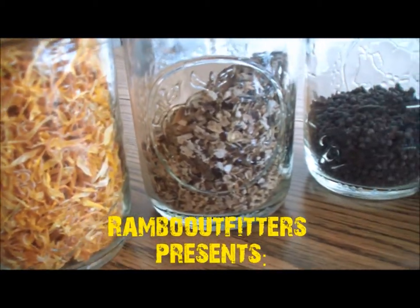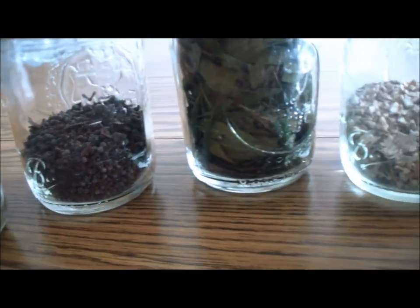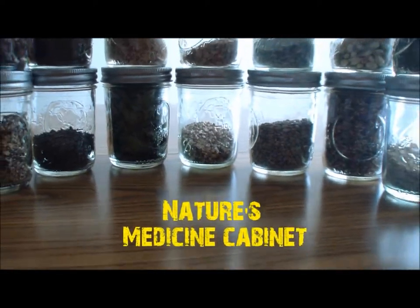Modern medicine is taking the place of our immune system. I'm going to show you my medicine cabinet one by one — a healthier and more natural way to live.